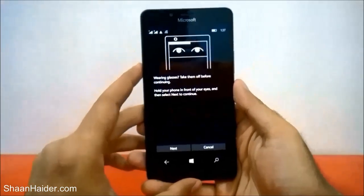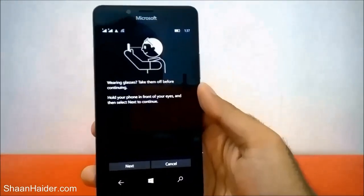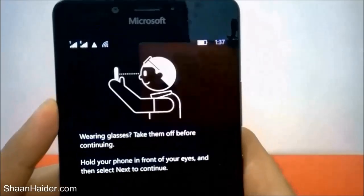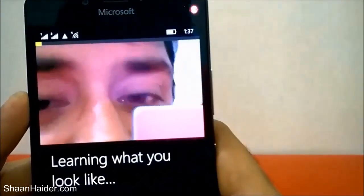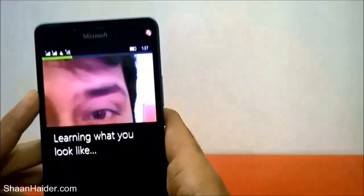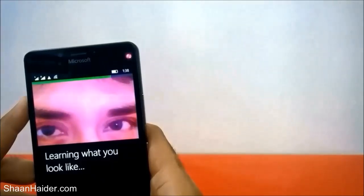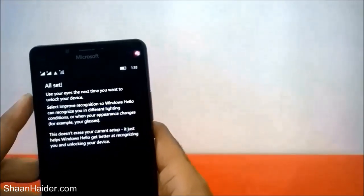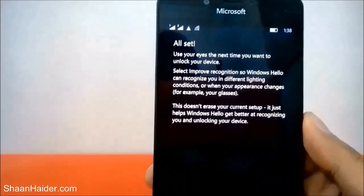I am actually wearing glasses, so I need to remove them first, then bring the phone closer to my eyes and tap Next. Here I am removing my glasses, bringing it closer to my eyes, and tapping Next. You can see it's showing my eyes — it's asking me to move closer. Now it's saying 'All set' — it was scanning my iris and it's all set now.